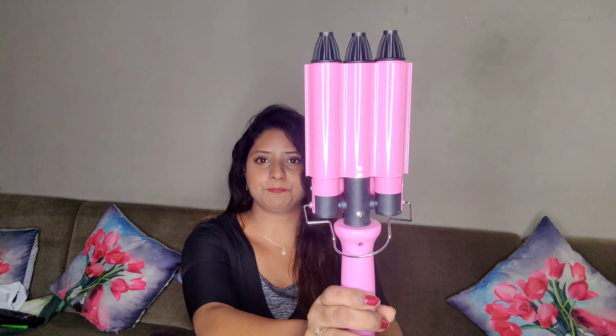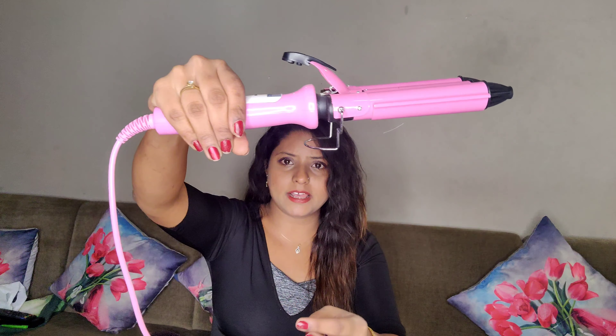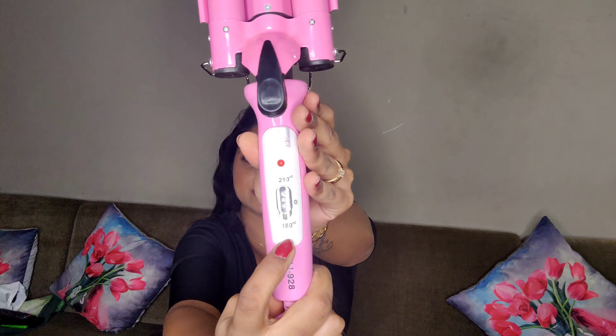Now I'm going to review the product. The iron looks like this — it's a three-barrel waver machine and it comes with a clamp. It's really handy, and it also comes with a rod so that you can place it on a surface without burning the surface. It comes with two heat settings: 180 degrees Celsius and 210 degrees Celsius. In the middle you can switch it on and off. It comes in a beautiful baby pink shade and has a long wire.